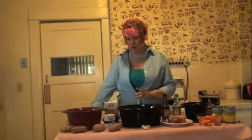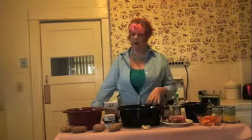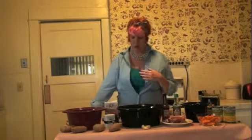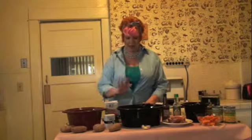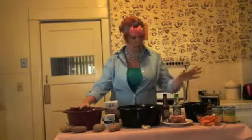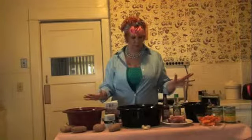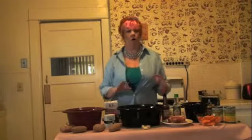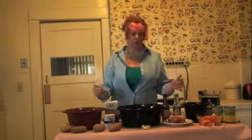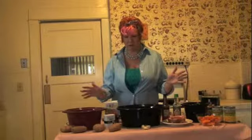Now you can see I have three different crock pots here. These were wonderful presents from a loving family who also likes to eat well. I have a large one I got just this Christmas, my medium one I got the year before, and my little one I got this Christmas. These three crock pots enable me to make all kinds of meals and it's great because I can do it first thing in the morning and I don't have to think about it the rest of the day.